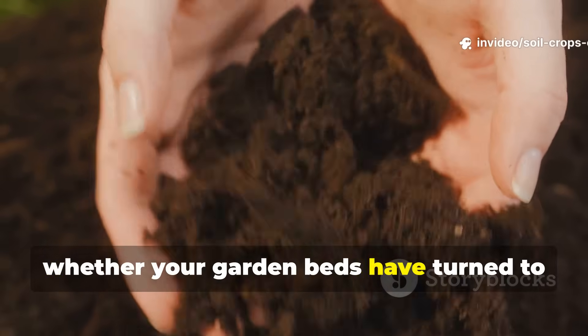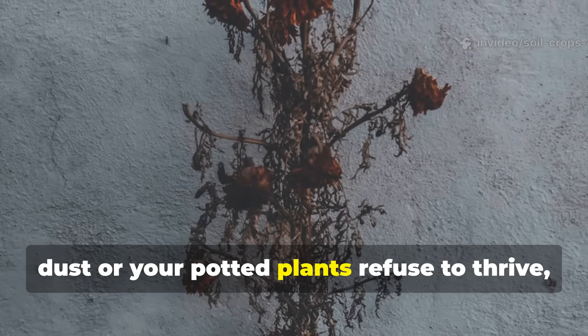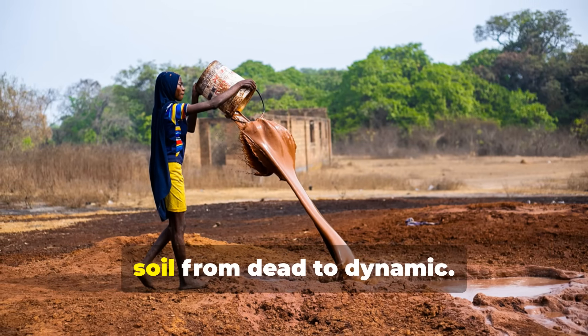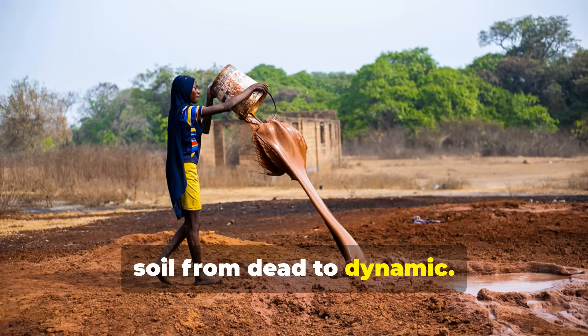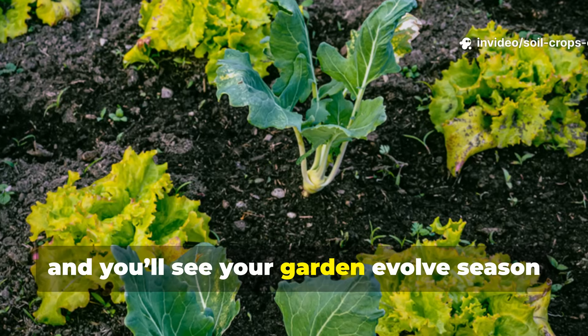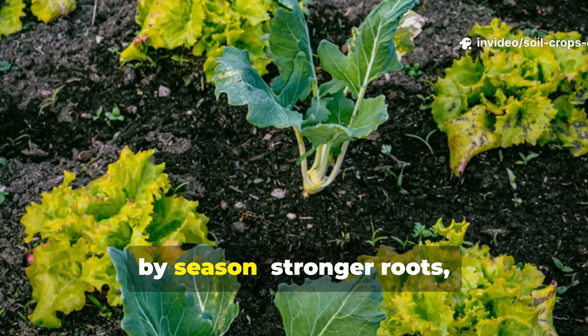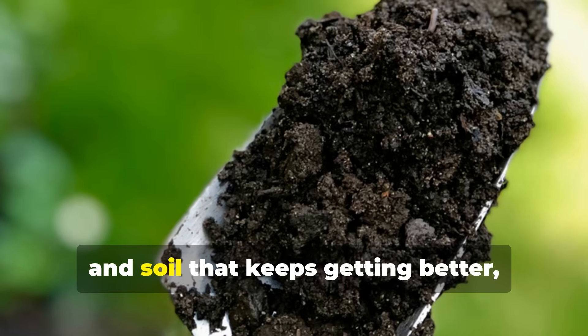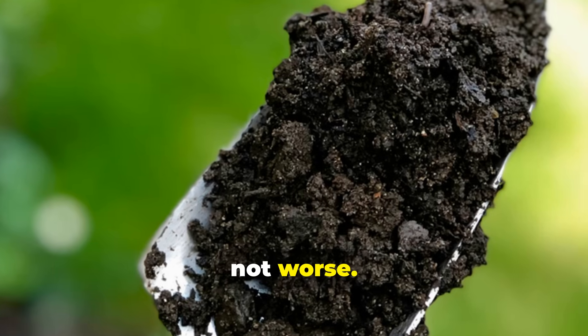Whether your garden beds have turned to dust or your potted plants refuse to thrive, these ancient liquids can transform your soil from dead to dynamic. Try one method, or combine all three over time, and you'll see your garden evolve season by season. Stronger roots, richer color, higher yields, and soil that keeps getting better, not worse.